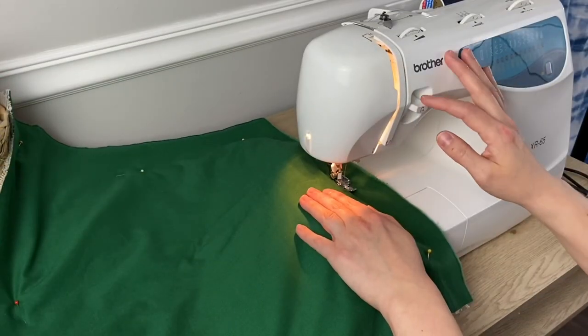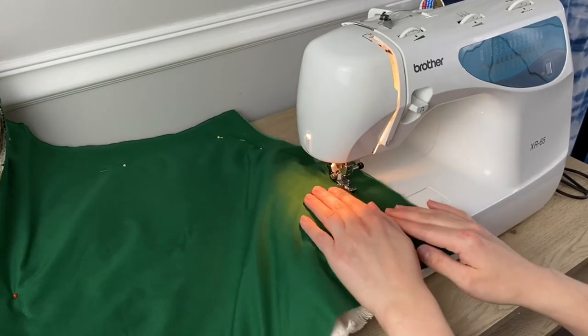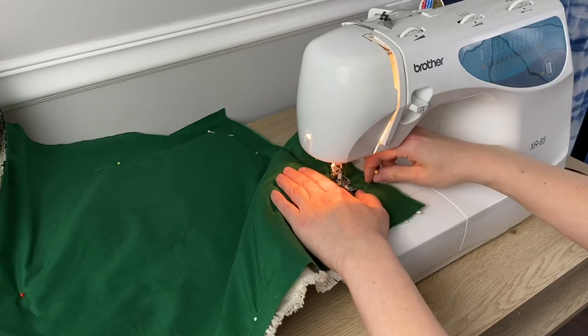I recommend using the zipper foot so you can get your stitch line really close to your punch needle loops. You're going to sew all the way around the pillow with a straight stitch. Try to keep your seam pretty straight and sew as close to the loops as you can without sewing into the loops. Do a backstitch at the beginning and end of your seam to make sure it stays nice and secure.